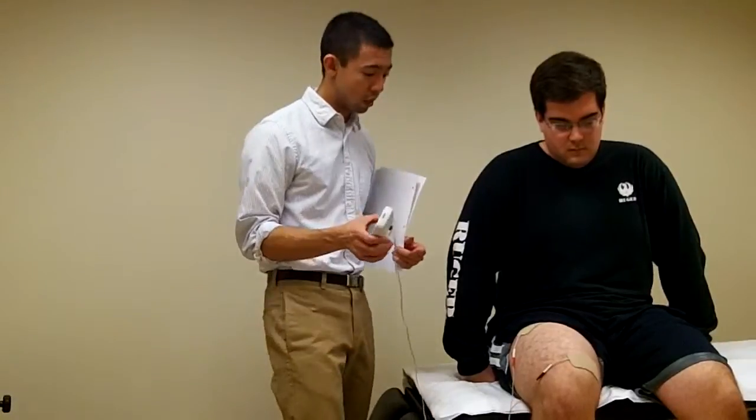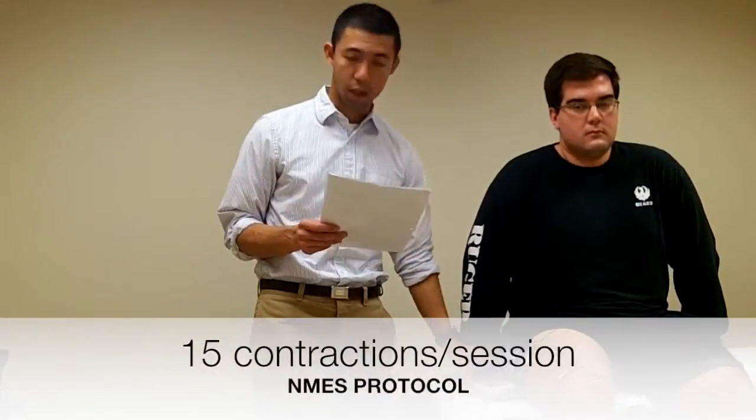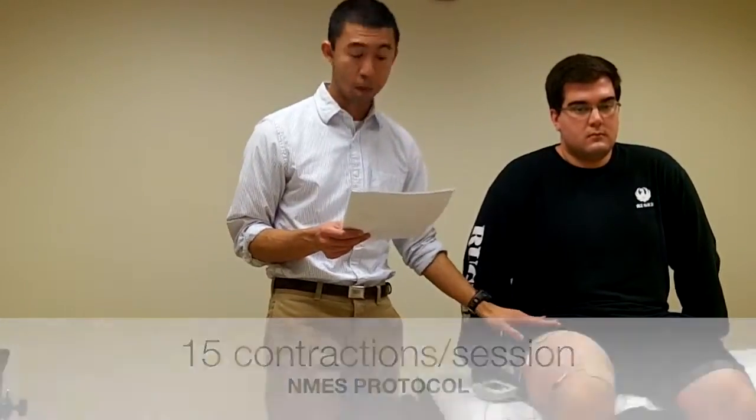All the participants were given this MP unit to take home with them. As far as the protocol goes, they were using this for nine weeks, and for each session they used the MP to elicit 15 contractions per session.